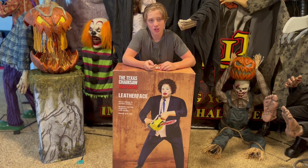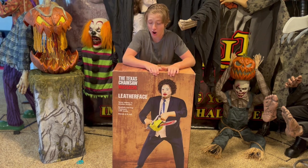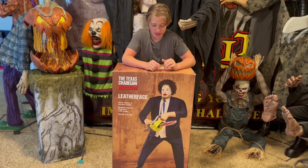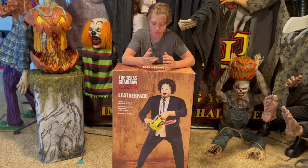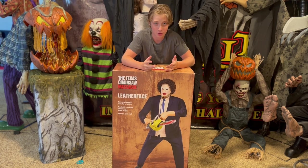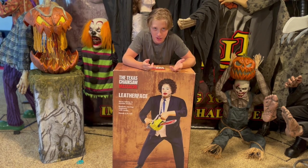I walk into flagship, see it, and it instantly grew on me a ton. I loved it. It looks amazing — really nice and bulky, it looks realistic. It's the pretty woman version, which you've never seen before. There are two other Leatherfaces that came out this year, which are the normal Leatherface.